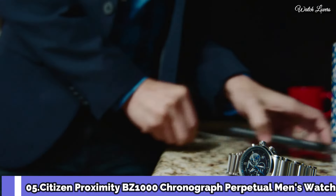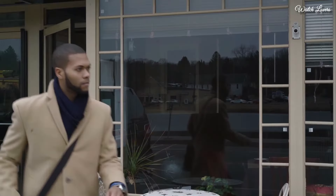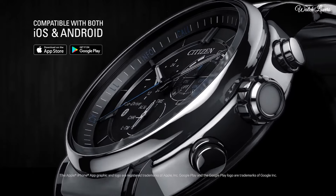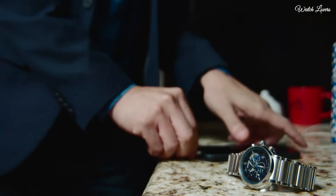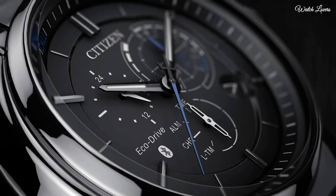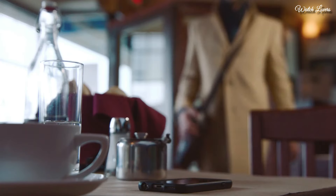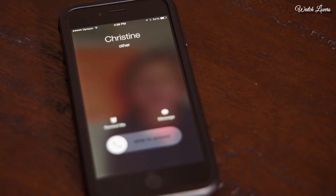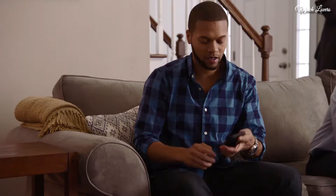Number 5: Citizen Proximity BZ-1000 Chronograph Perpetual Men's Watch. Stainless steel case with a stainless steel bracelet. Fixed stainless steel bezel. Dial type: Analog. Quartz movement. Scratch-resistant mineral crystal. Pull-push crown. Solid case back. Case size 46mm, case thickness 15mm, round case shape, bandwidth 25mm. Water-resistant at 100m. Functions: Hour, Minute, Second, Alarm, Light level indicator, Perpetual calendar, Chronograph.